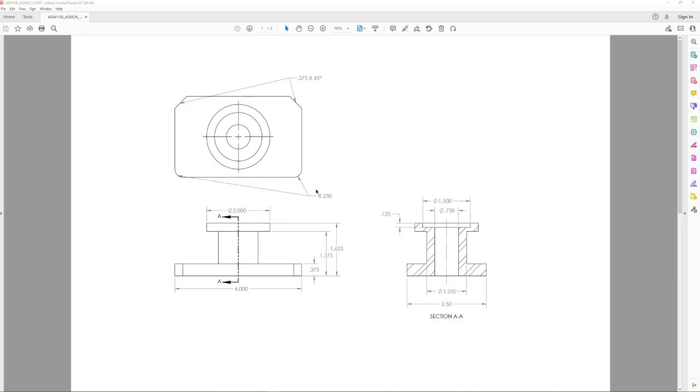We've got our orthographic view and it's got some dimensions on here, but really no tolerances or anything along those lines. We're really more interested in how to actually get the model created and not really the drafting side of it just yet.